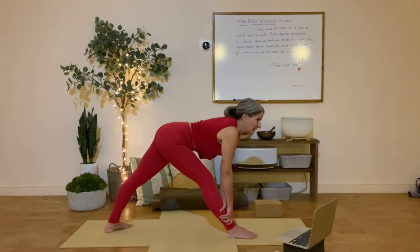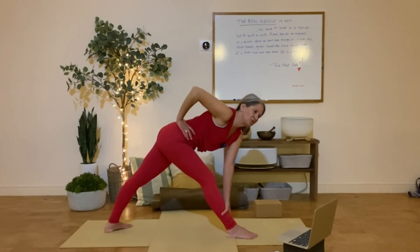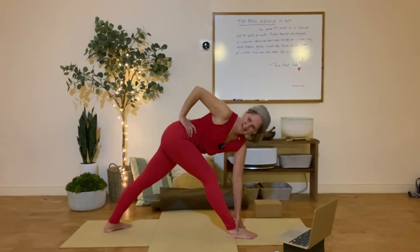Hand that's on your front leg side goes on your hip. And now you're going to turn that direction, rotating the chest toward the front leg side. Hand toward the shelves — yes, yes.